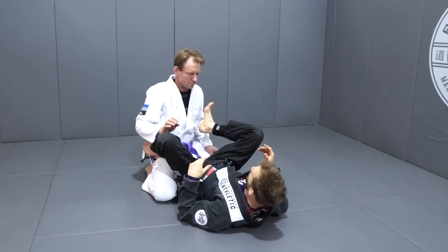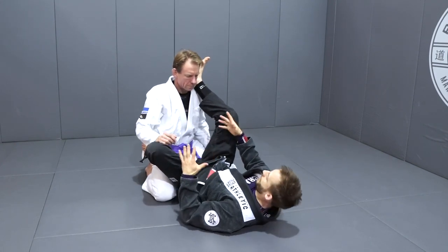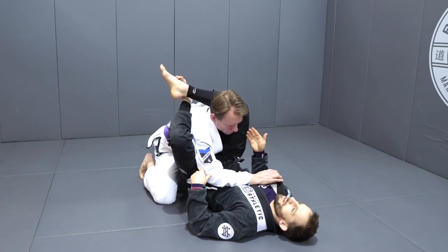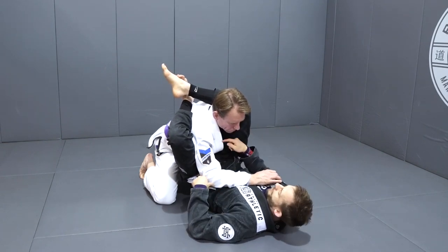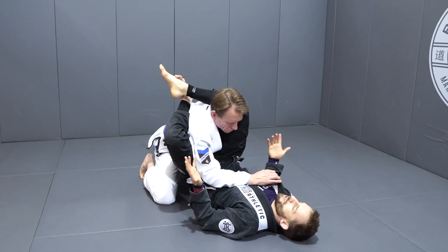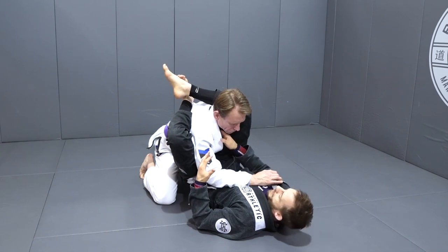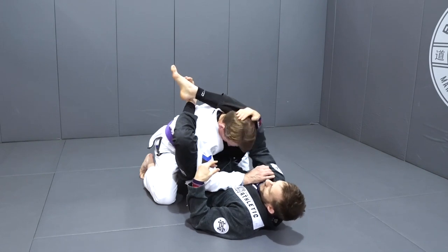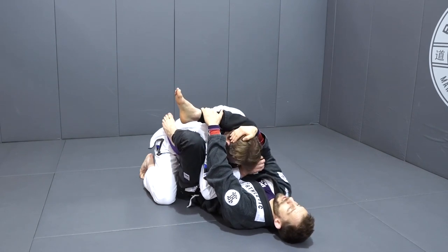The way we're going to start by setting it up is by talking about a hierarchy of triangles. The first thing, pretty much whenever I do a triangle, my first goal is just to catch his head and his arm. If I can't get his arm and his head in between my legs, nothing else matters — it's not going to be a triangle. The second thing I'm going to look to do is control his posture. That can come through using the lapel, grabbing his head. I personally like to grab onto my shin.